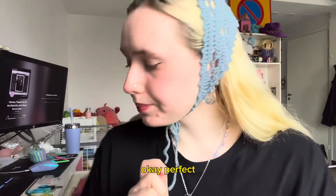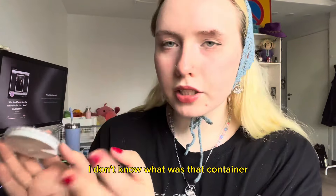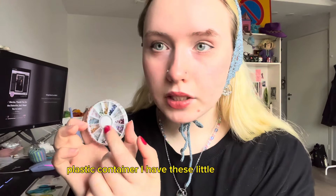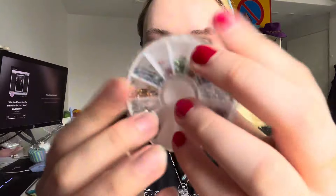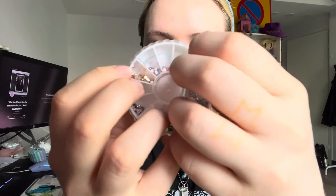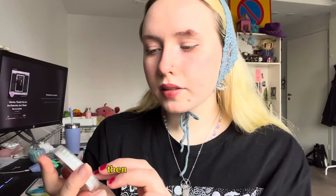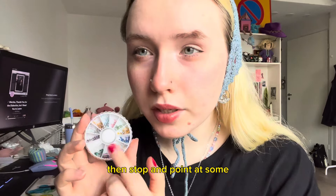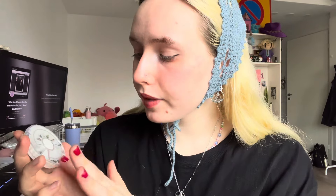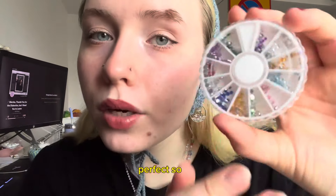Next I have this plastic container, and I have these little gems inside. I'm just going to roll it a little bit, then stop and point at some gems, and you have to tell me which color that gem is.